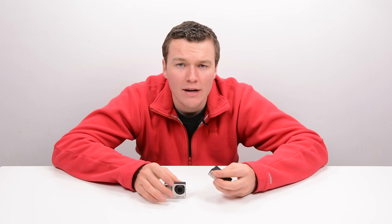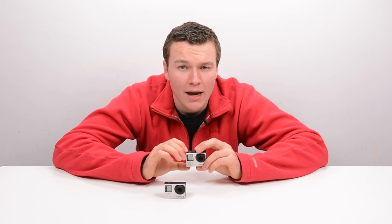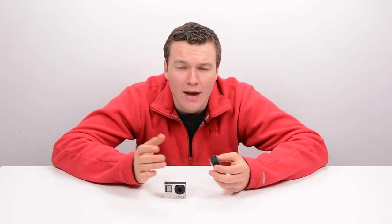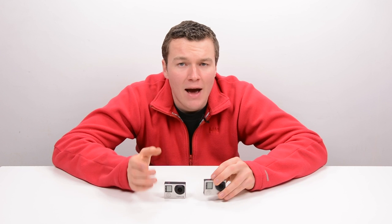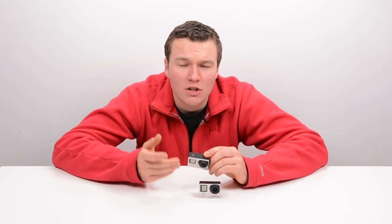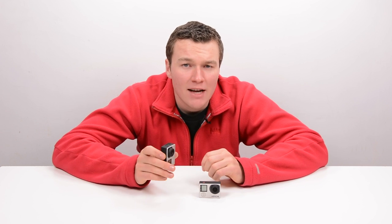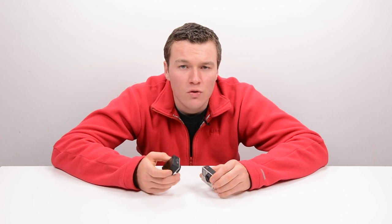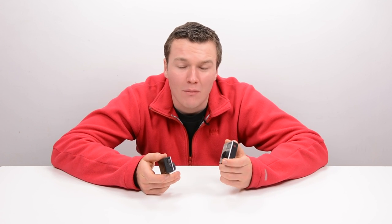The HERO4 Black is targeted at a professional audience and it shoots 4K at 30fps, which is something that someone who's into heavy-duty production work is going to absolutely love. However, the Silver packs a lot more features which are very much more consumer friendly, and really for the vast majority of people, the features that the HERO4 Silver has definitely outweigh the few which it lacks that the HERO4 Black has.